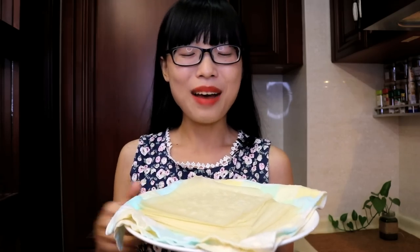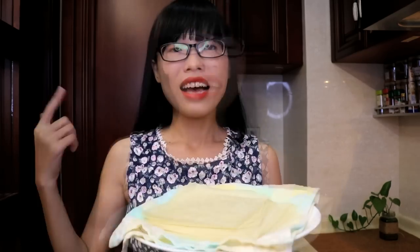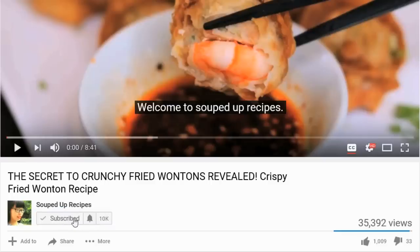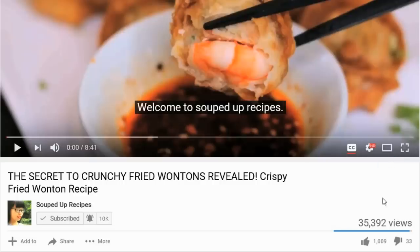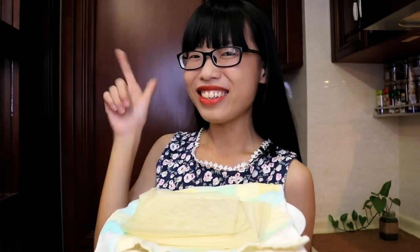Anyway, make sure you watch my next video because I am going to use this to make some egg rolls. I hope you enjoyed this video. Give me a thumbs up please. If you like Chinese food, subscribe to my channel and hit that notification bell so you don't miss any episode. If you want to learn more about me or support me, check out my Patreon link. And I will see you next time. Bye.